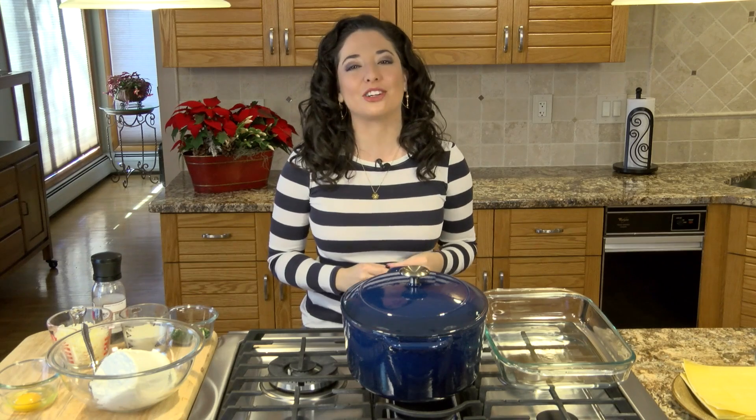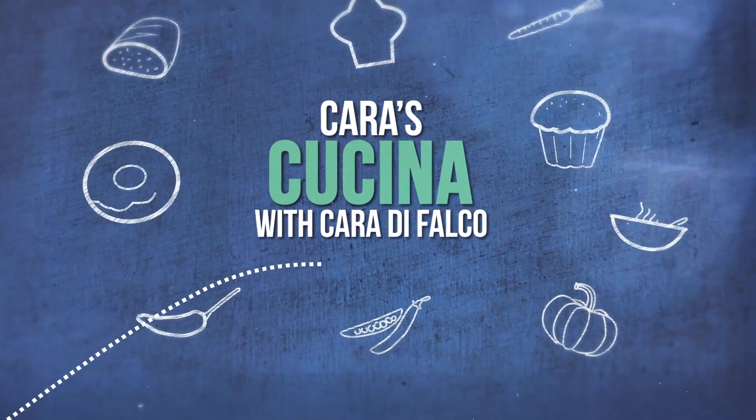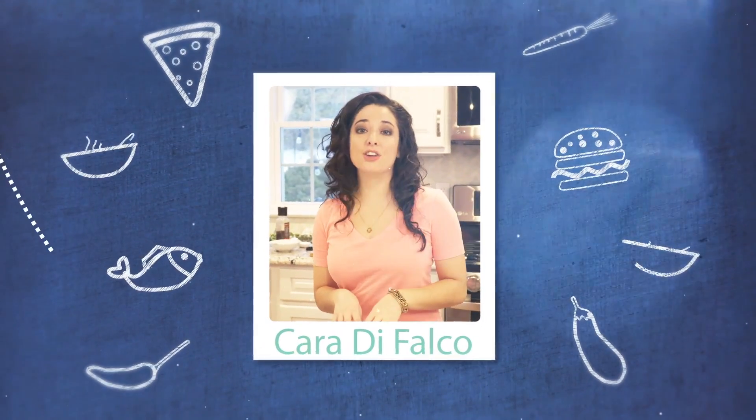What's up guys? Welcome to Cara's Cucina. I'm Cara DeFalco, and as we continue getting ready for Christmas in the Cucina, today I'm going to show you how to make lasagna bolognese. Great food isn't just about good ingredients and knowing how to cook — it's about telling the story of the food.